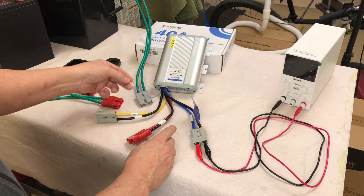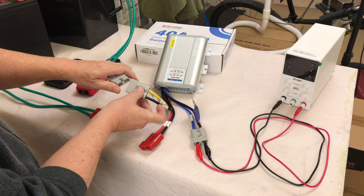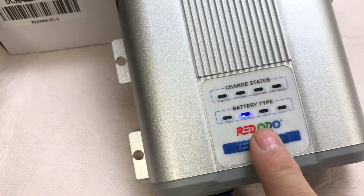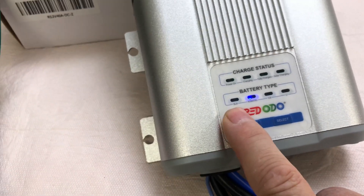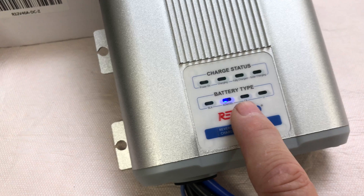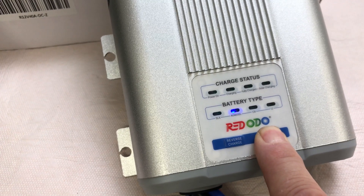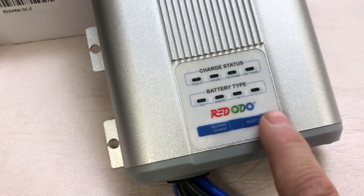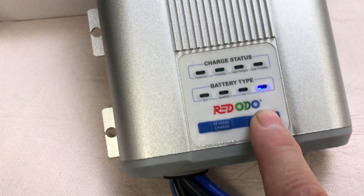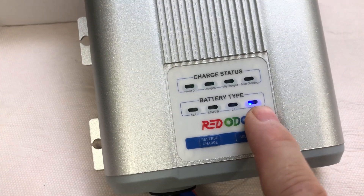The accessory wire is only necessary if you have a smart alternator on your vehicle. I'm going to plug in the house battery — the yellow wire — which is my larger 280 amp hour battery. Once you connect your battery, it powers up the device. You can then adjust the battery type, and it gives you four options to select from. Lithium is on the right-hand side, and that's what I'm using. To set it, hold the select button down for a couple of seconds — it'll beep and the light will blink. Press it to get to the proper battery selection, then hold the select button down again until it beeps and stops blinking. Now you've got the proper battery type selected.